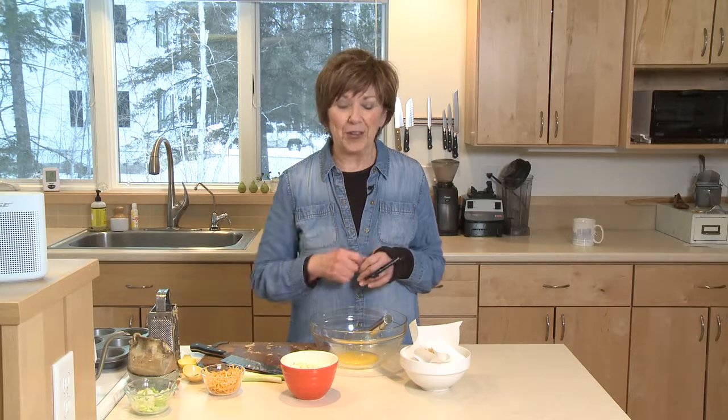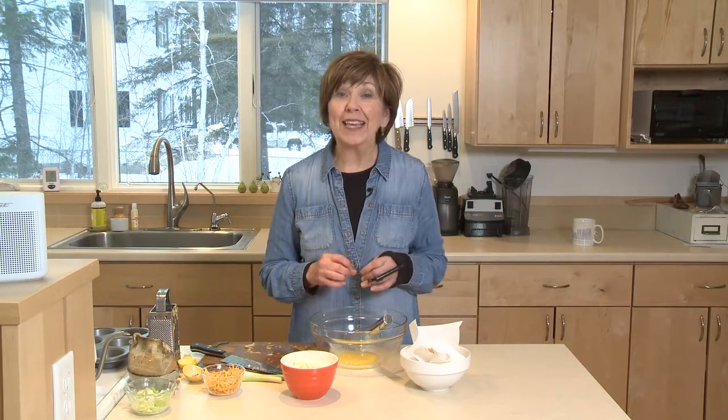If you're wondering what to contribute to the big Super Bowl party on Sunday, I've got just the answer for you. Today I'm going to show you how to make these delicious, hot, baked potato and cabbage bites topped with some sour cream and some green onions. Oh my gosh, they're so delicious and so easy to make.